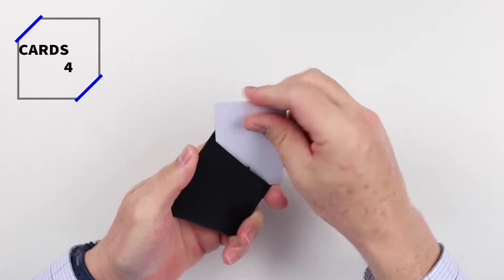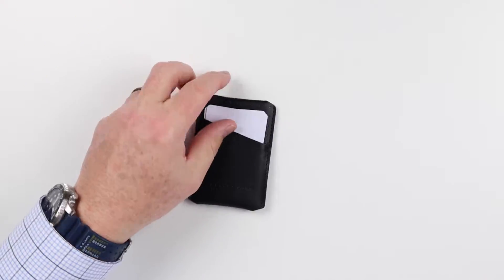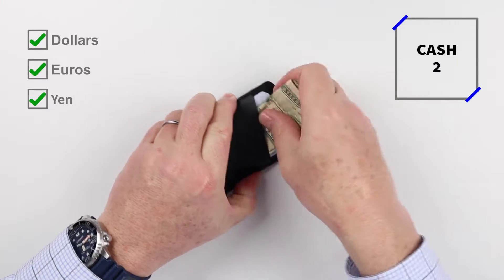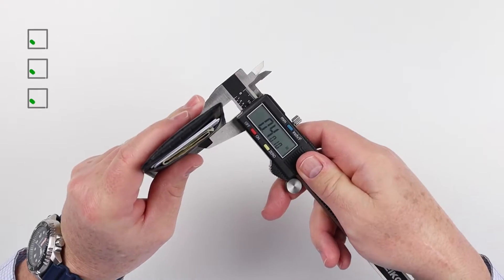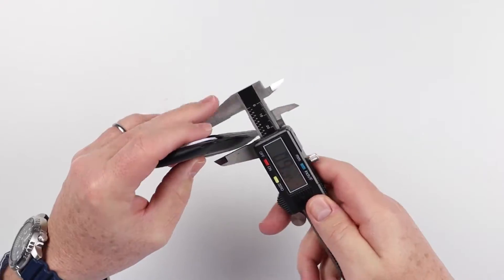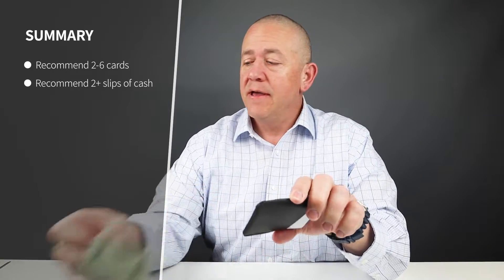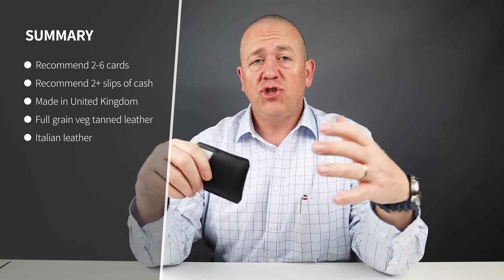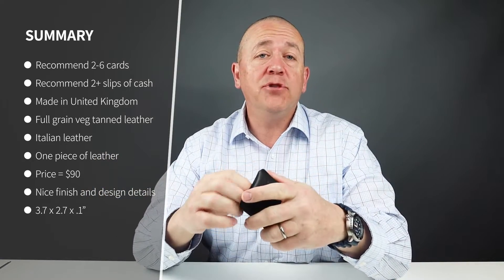Now into the card and cash test. We got four cards and two slips of cash in there. Minimalist carry on this would probably be two cards; reasonable is probably five. The company indicates it can hold up to six.